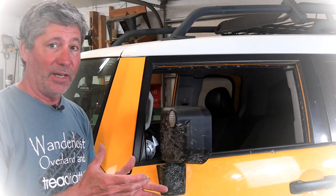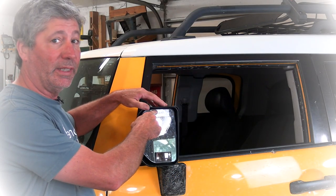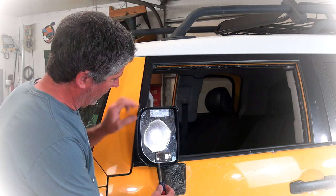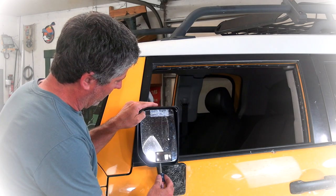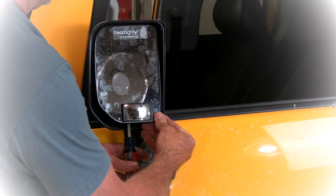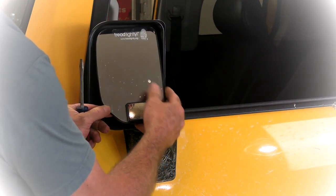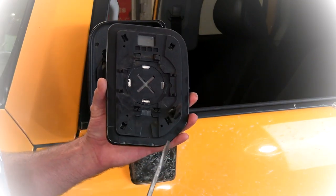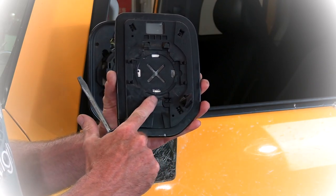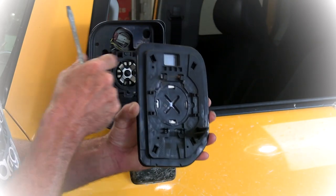First thing we need to do is get the mirror out of the housing. To do that, turn the mirror all the way out, then tilt the mirror all the way in at the top. Then take a flat screwdriver and put it up behind the mirror right at the center about an inch and a quarter, and then twist — don't pry, just twist the screwdriver. Hold on to the mirror because it might come completely out all at once. That'll release the clips at the bottom and the sides and it'll come right out.